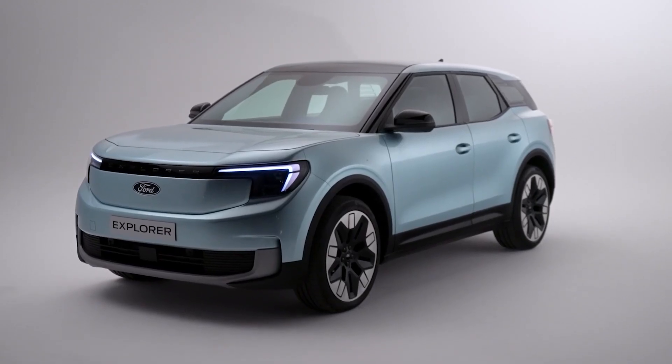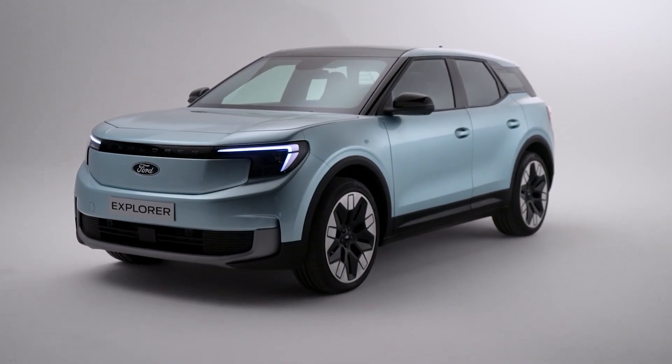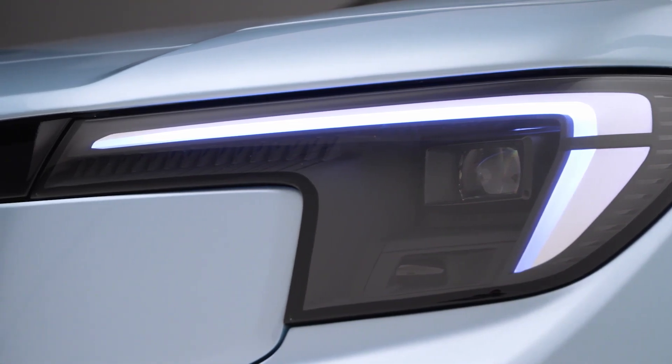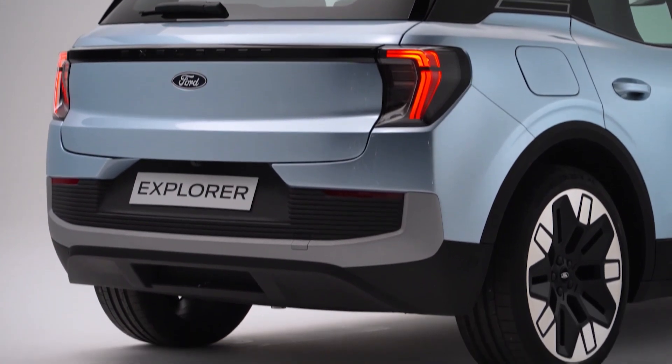As you can see, it has a very bold and dynamic design, with a wide stance, a floating roof, and LED lights that run across the front and rear. It also has some rugged elements, such as body cladding and a silver scuff plate, that give it an adventurous spirit.